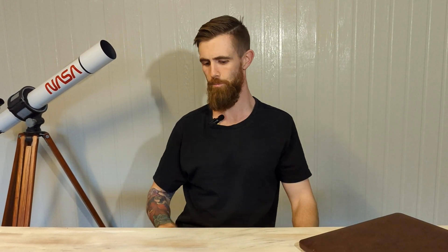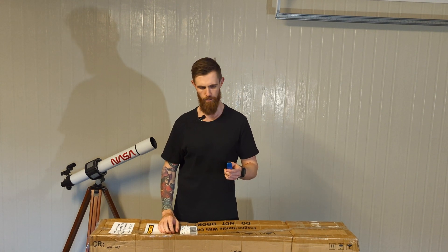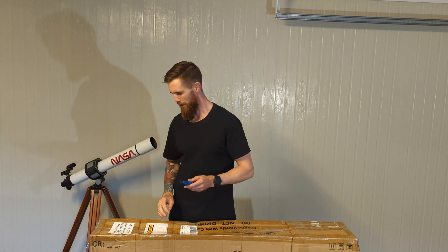Apologies in advance for the echo and dodgy mic that I forgot, and just the setup in general.